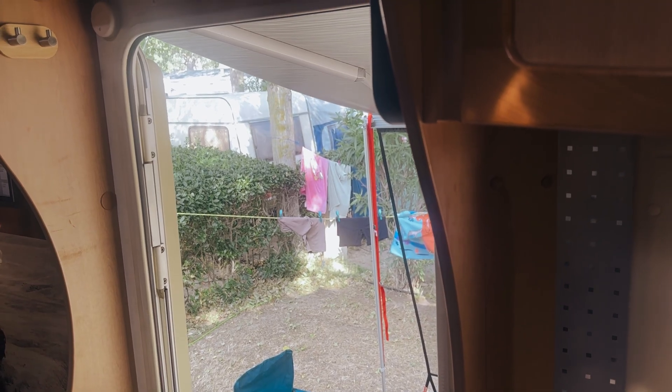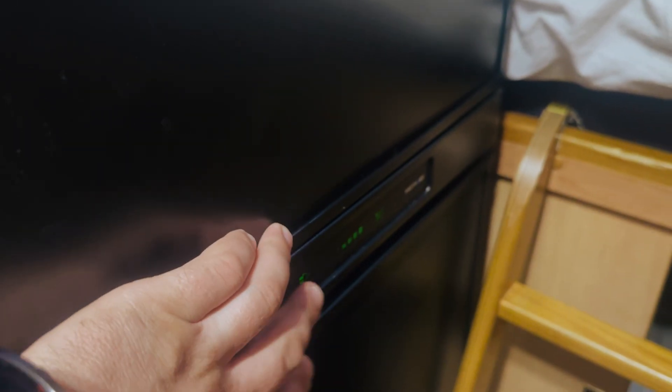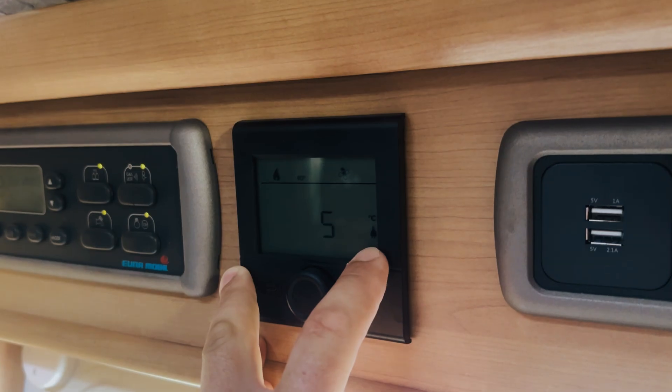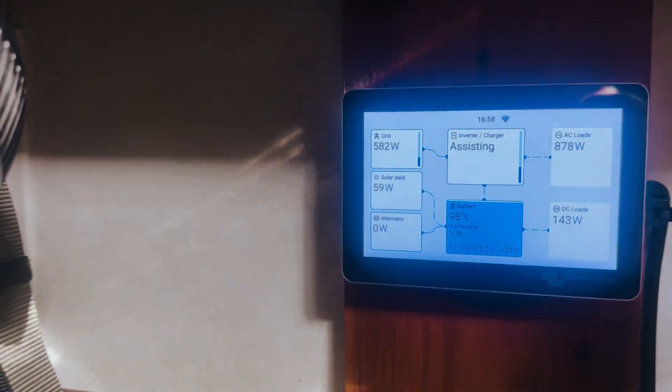In my van I've got everything running through the MultiPlus. I have three 280 amp-hour batteries, and everything electrical runs through the MultiPlus — including the fridge. So whether I'm on hookup or not, I can run the fridge on the inverter, and heating as well.